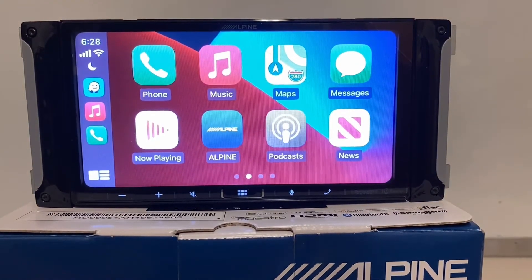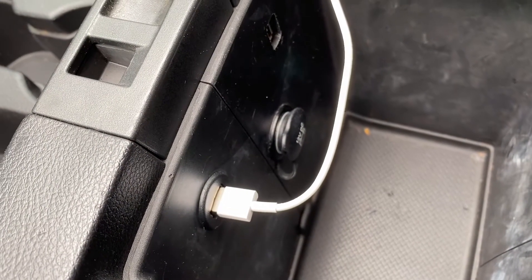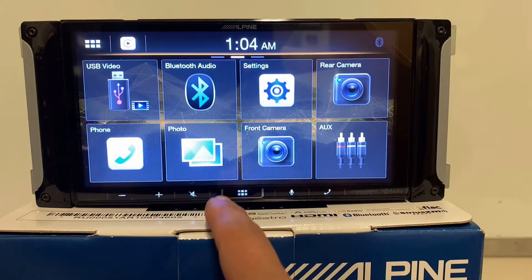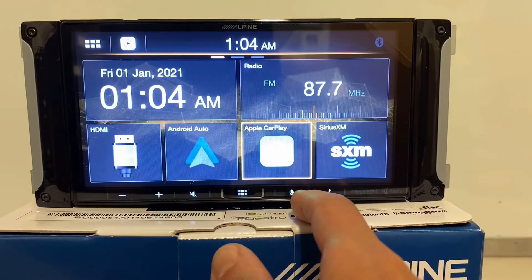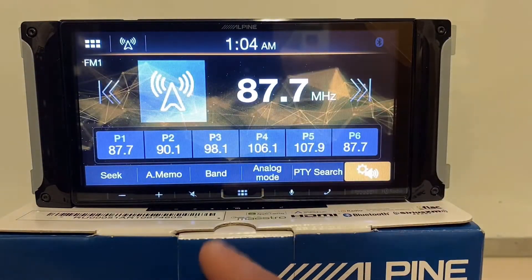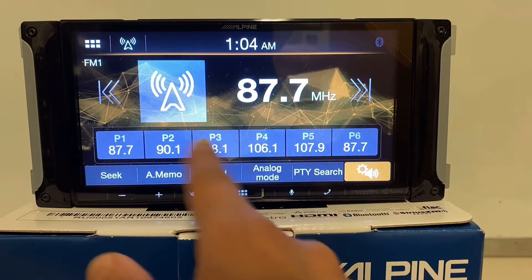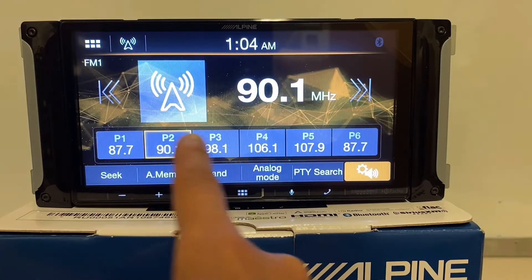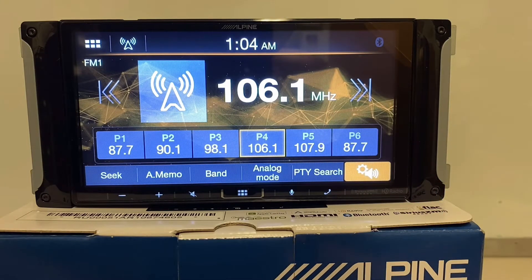This has Apple CarPlay and Android Auto — it is a wired connection for those features. In addition, you do have HD radio for your FM and AM. One thing I like that Alpine does is these preset buttons — they don't move. Some other brands have a scrolling preset functionality, but these presets stay fixed, which makes it easier to look while you're driving and see what you're actually pressing. They give you pretty much the standard stuff — a couple of different bands for FM and AM.